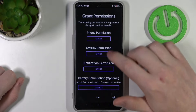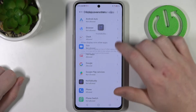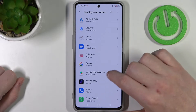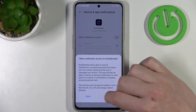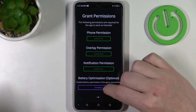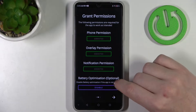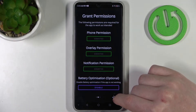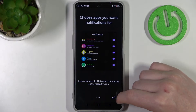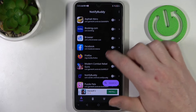Move to the next step and grant three permissions to the app. You can disable battery optimization, but it's optional and I wouldn't recommend doing it unless the app doesn't work properly. Then move to the next step, accept, and from here we can start using our app.